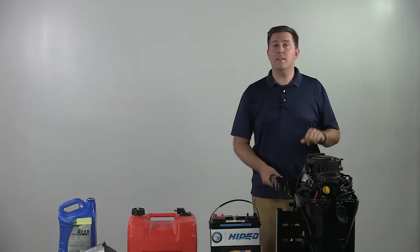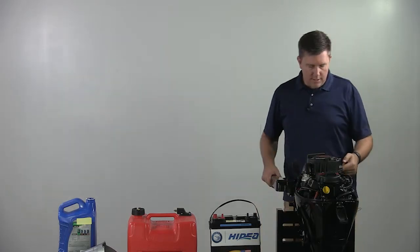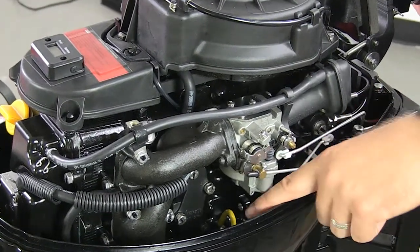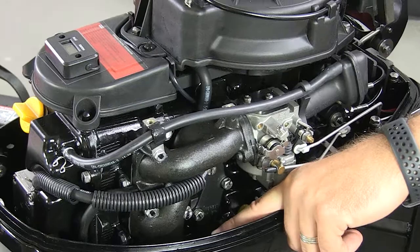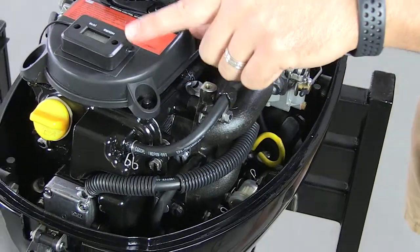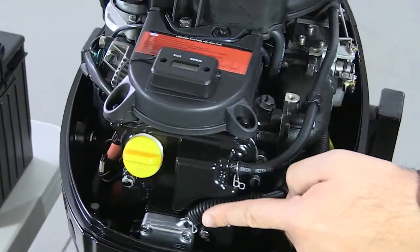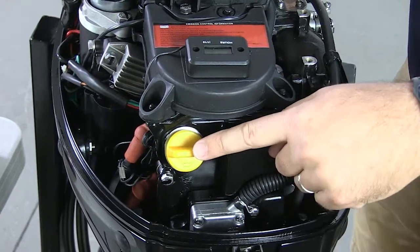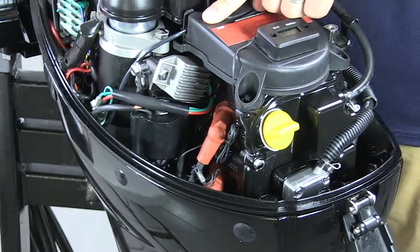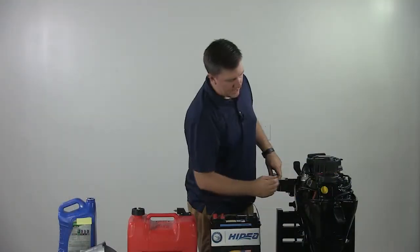Our fuel injected line is slightly different, so we'll have a different video for that. As you explore under the cowling, you're going to see things like the intake, your carburetor, your oil dipstick, and fuel filter. On top of the starter assembly, you'll actually see an hour meter — this is really useful for maintenance and keeping track of how many hours your motor has on it. As you wrap around, you're going to see a big yellow cap — that's the access to our oil tank — and your spark plugs and electric starter assembly.